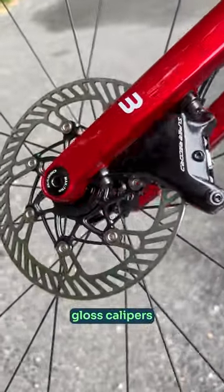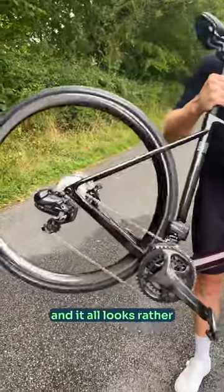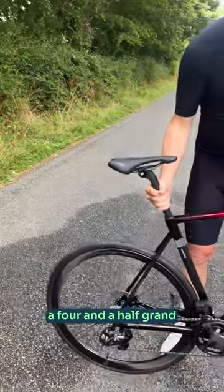You've got new powerful gloss calipers that sit on the same rotors we saw before. It all weighs in at 2.5 kilograms, and it all looks rather splendid as it burns a £4,500 hole in your wallet.